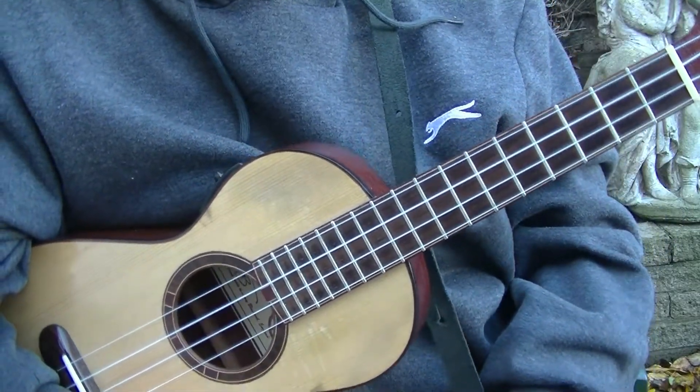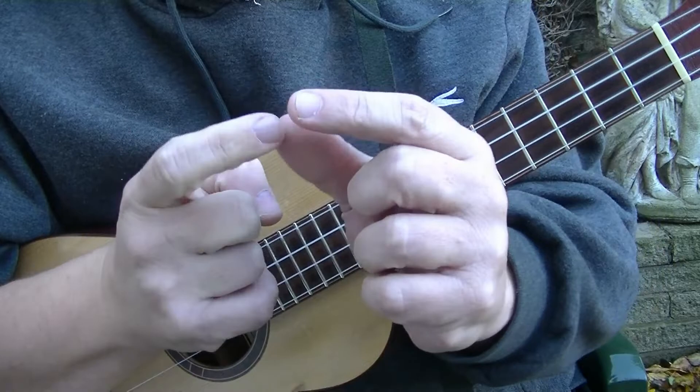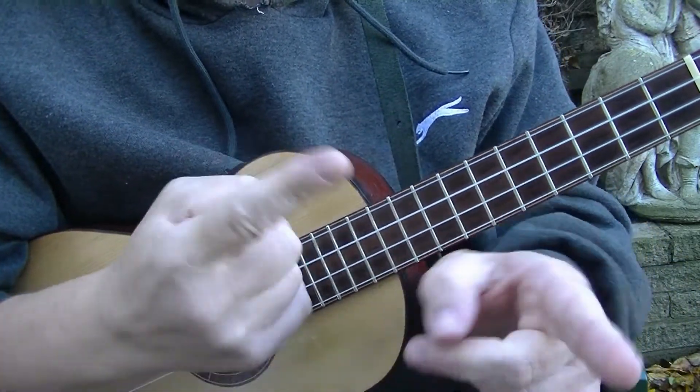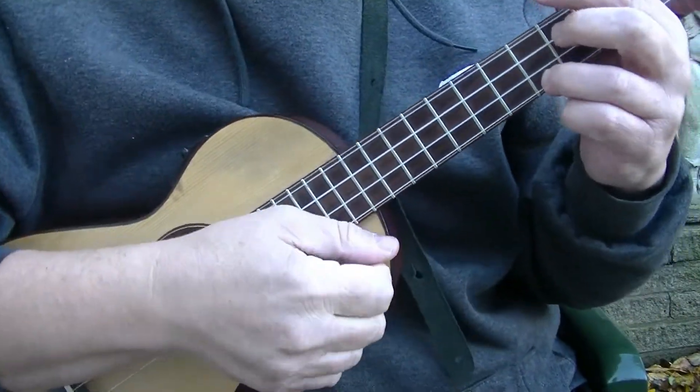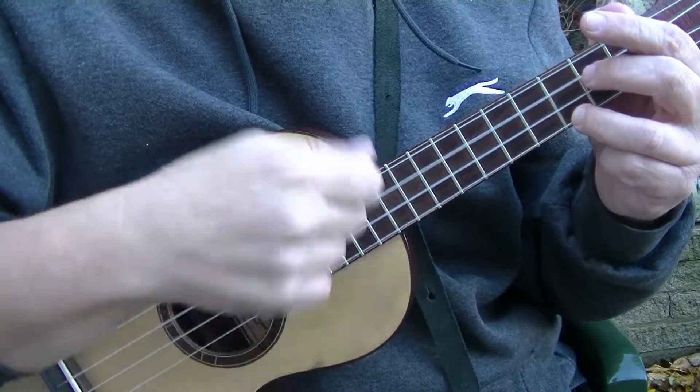And that's the basics of his strumming technique. Now occasionally he would use his first finger. We are using the nail of the first finger to go down — there are no upstrokes, just downstrokes. Same thing: one, two, three, four, one and two and...